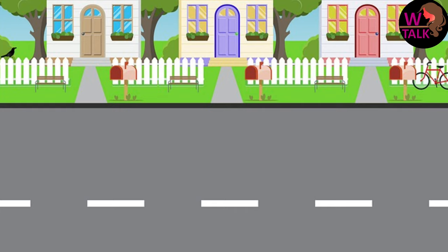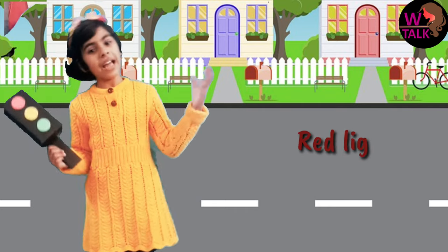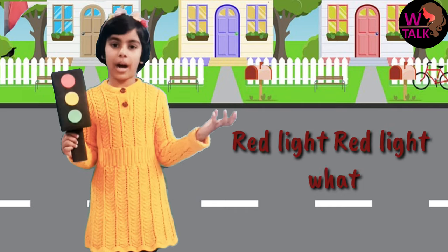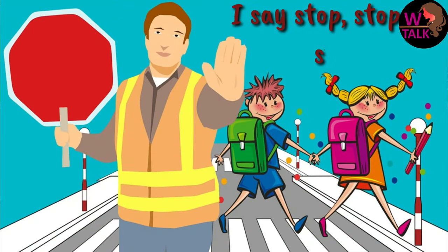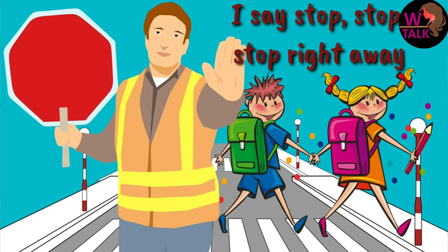Rhyme time! Red light, red light, what do you say? I say stop, stop, stop right away.